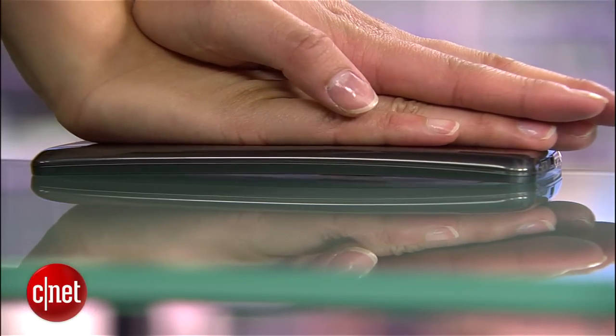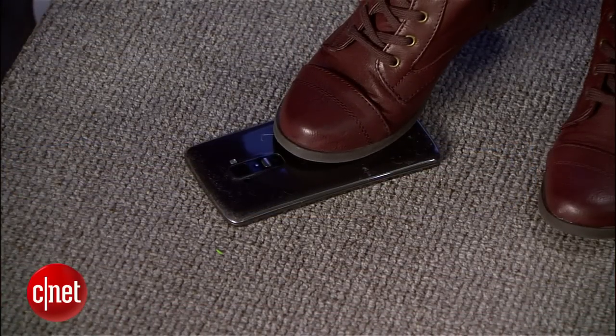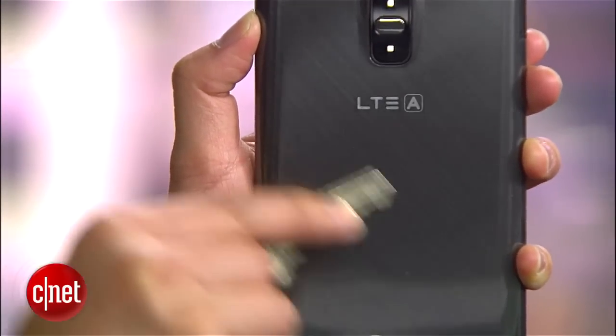LG also says the phone can withstand up to 88 pounds of pressure in case you accidentally sit or step on it, and its rear body is coated with a so-called self-healing cover that's scratch-resistant. It's not impenetrable, obviously, but it does protect the handset from day-to-day scratches and scuffs.